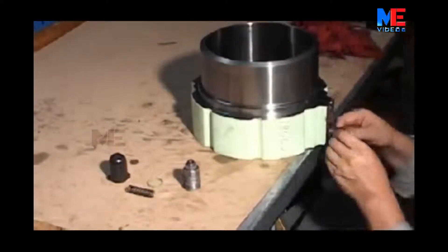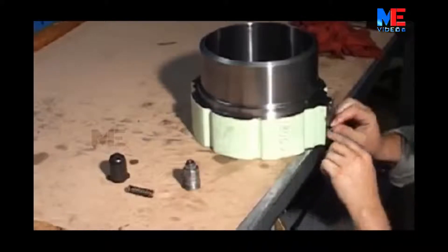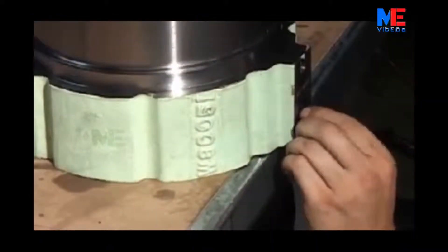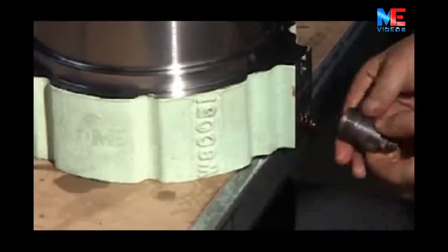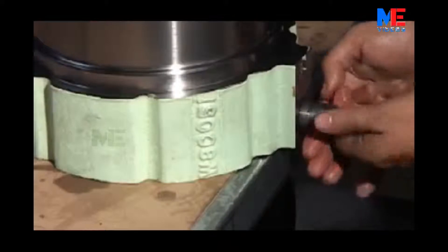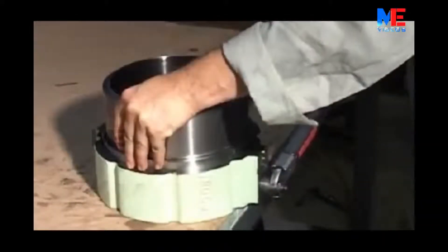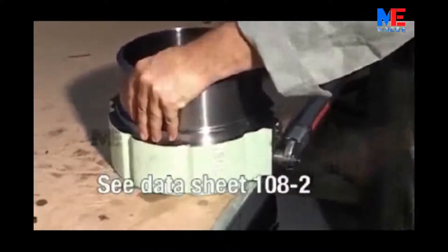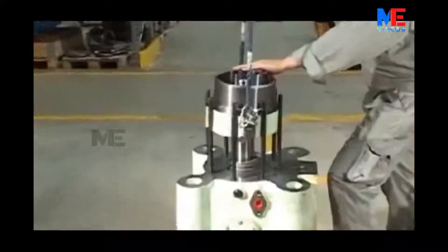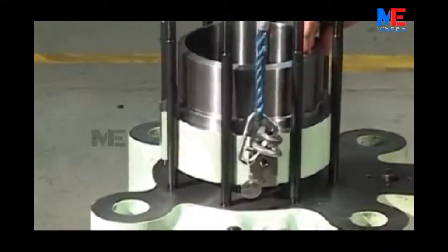Fit a new gasket and O-ring on the safety valve. Tighten to the correct torque as in datasheet 108-2. Fit the air cylinder on the valve housing, taking care not to damage the O-rings on the guide bushing.